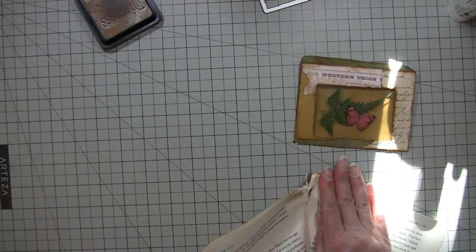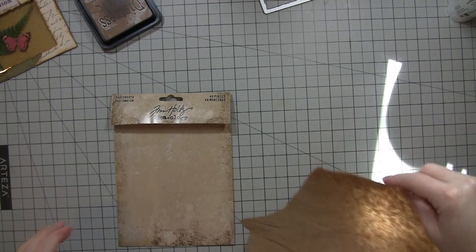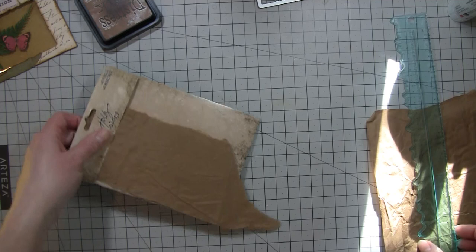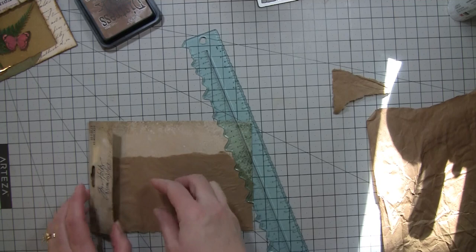We're at about 35 minutes. I will be making a journaling card to go in there, but right now I want to work on this. I got one of these Tim Holtz photo booth people and I thought it would be fun to cover it. This is just craft paper that I've coffee-dyed and crinkled up — that's why it looks like it does. I like these with this piece right here.